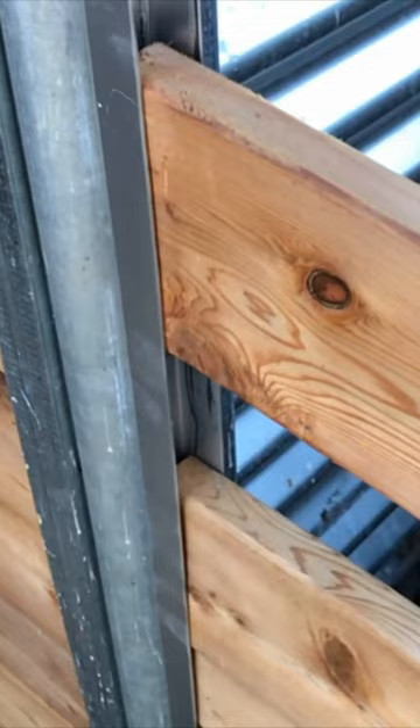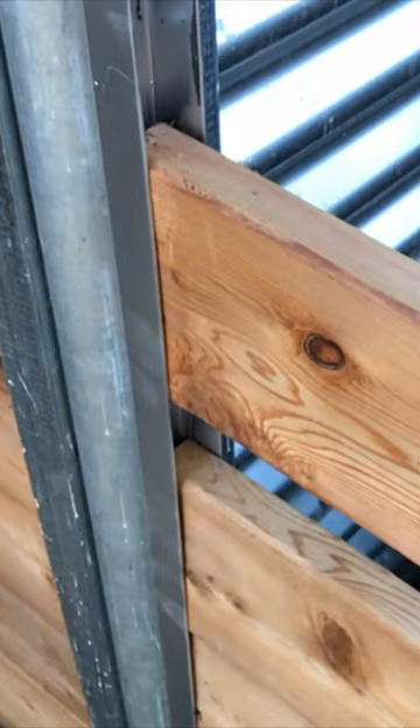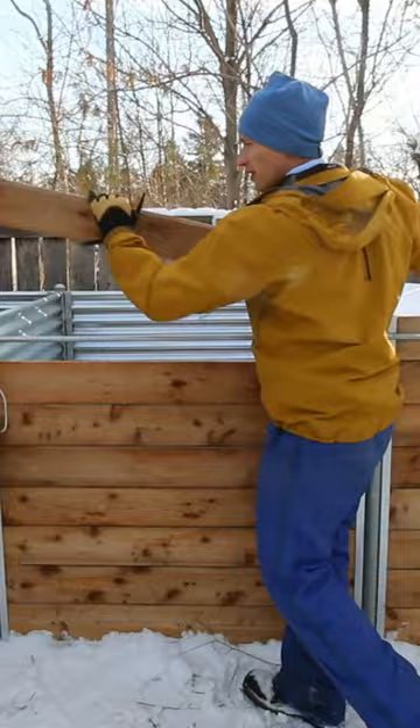I switched out the front channels with one-inch steel U-channels. These cedar deck boards slide through them perfectly, and these tie bars are offset so that they can remain in place while I'm sliding out the board.